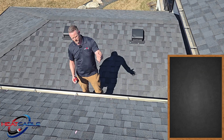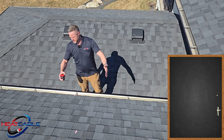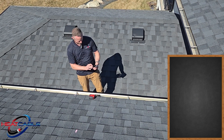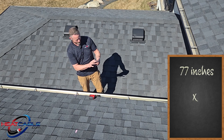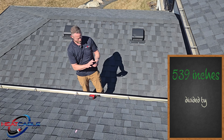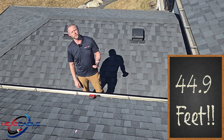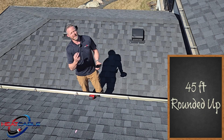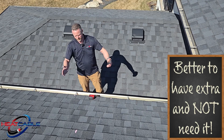At 77 inches, I can easily multiply that by seven loops: 77 times 7 equals 539, divided by 12 inches per foot equals 44.9 feet. So I'd round that up to 45 feet — I might even add an extra foot, 46 feet — and that's how much cable I need for this roof edge.